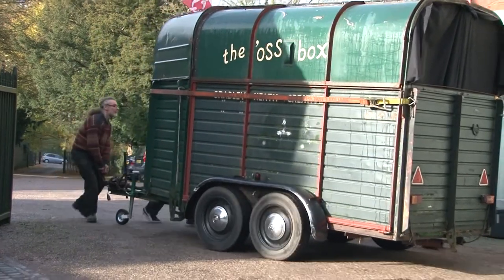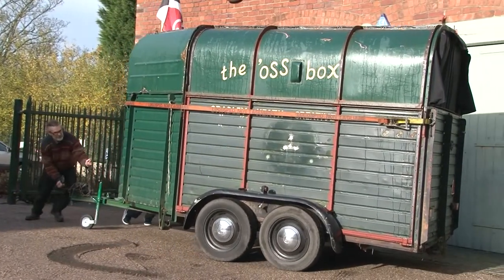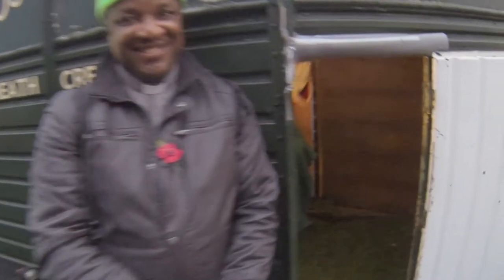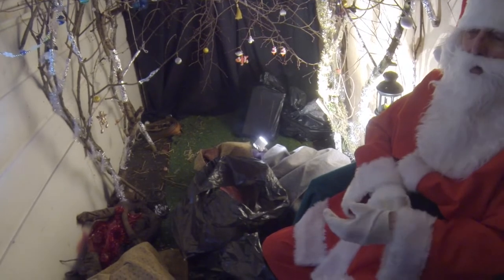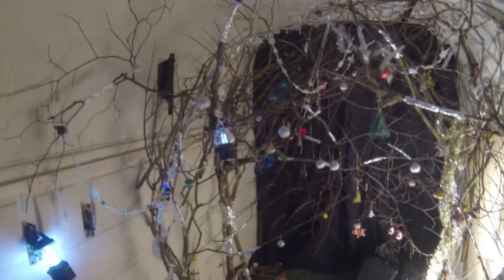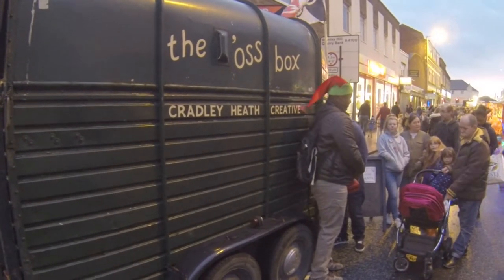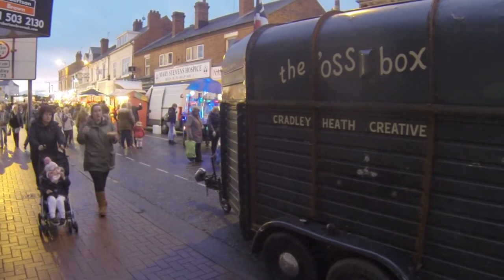Another incarnation the Ostbox has had is as Santa's grotto. For the Christmas lights, we did up the inside of the Ostbox as a kind of woodland feel — we brought in all sorts of dead branches, hung Christmas decorations, lots of glitter and fairy lights. It looked absolutely magical and people loved having their selfies taken with Santa in the grotto. It helped raise funds for the community link on the high street and the food bank as well.